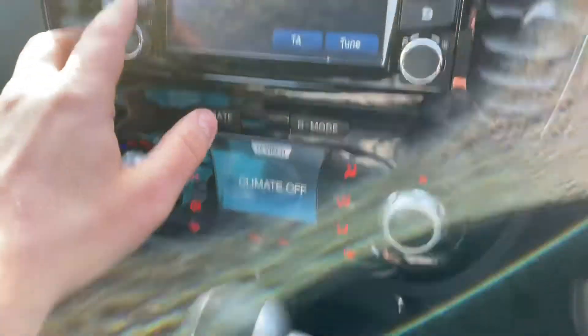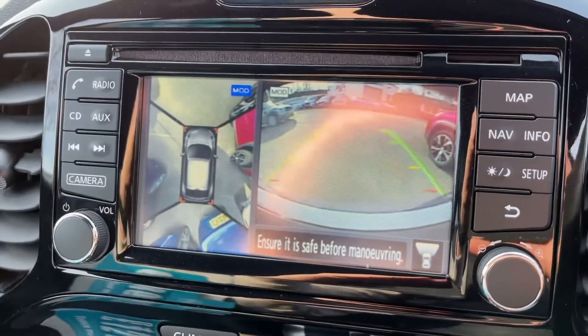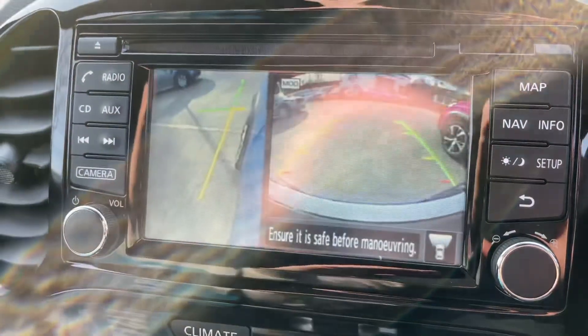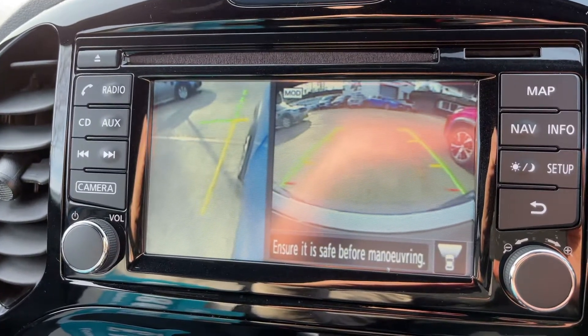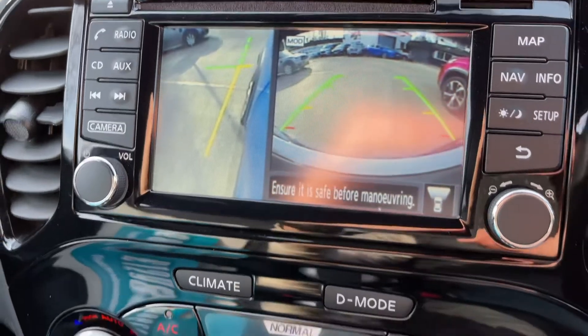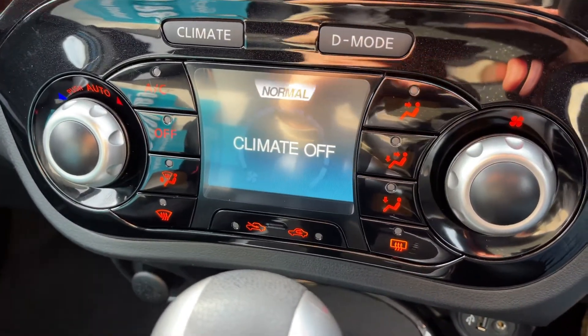If we pop the car back into park and press the camera button on the stereo, we get a front-facing camera and the bird's eye view, or a front-facing camera and the front passenger side wheel. With all those cameras it does make it very easy to park this car.